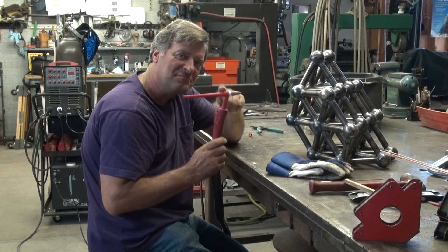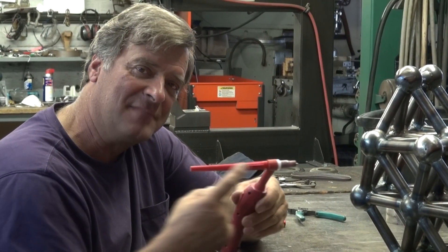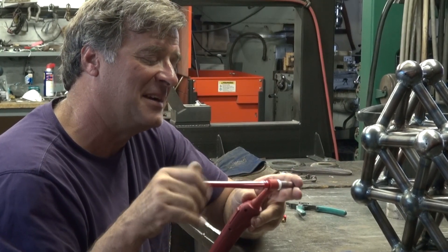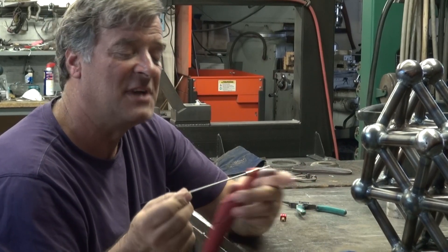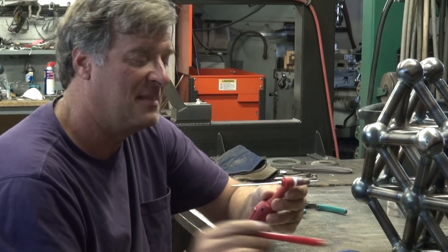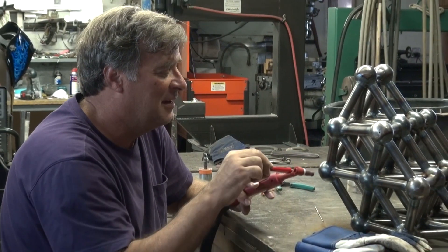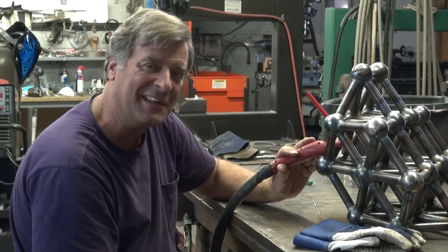So, TIG torch — I'm sure a lot of you guys have one. This big long cap, end cap, tail, whatever you want to call it — the thing that pokes you in the eye when you get too close. This is what actually tightens up the collet that holds the tungsten in place inside the torch. It goes on there. But when you're working on something that's pretty complex like this, lots of small little holes, and you've got this guy stuck in there, it makes it really hard to get inside.